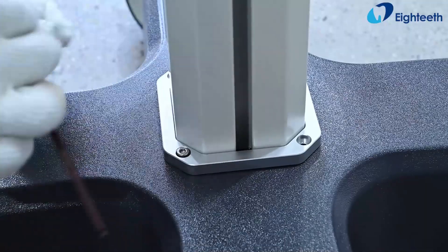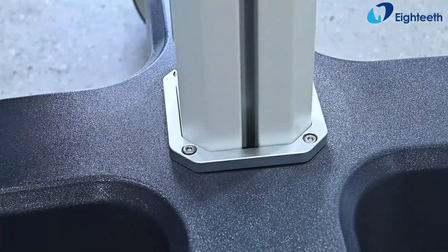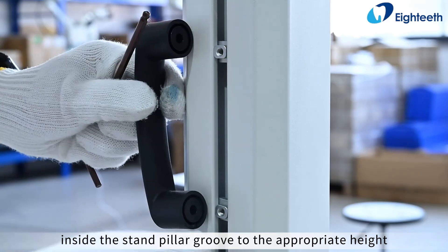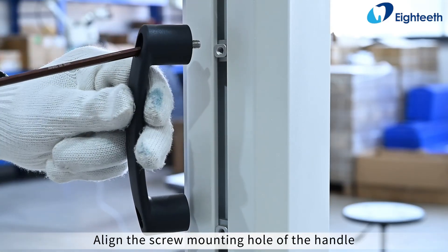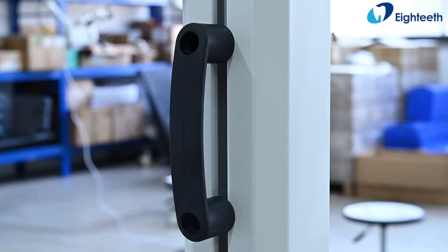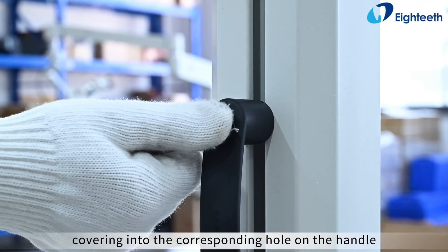Take out the handle and move the handle mounting block inside the stand pillar groove to the appropriate height. Align the screw mounting hole of the handle with the corresponding screw hole on the handle mounting block and secure it with screws. Then press the screw hole covering into the corresponding hole on the handle.